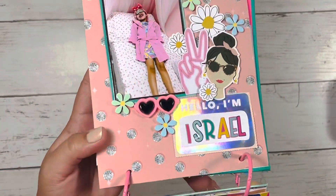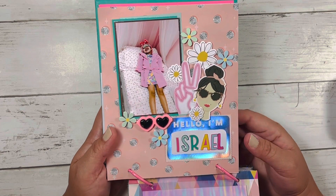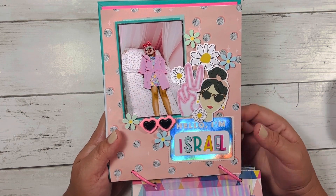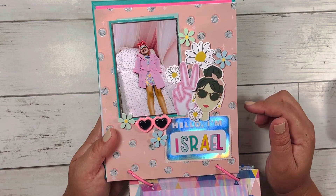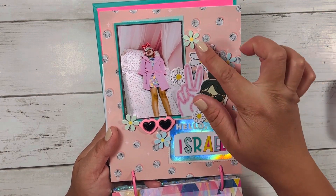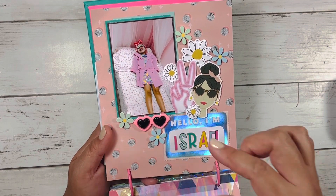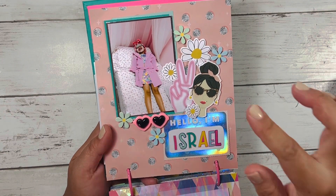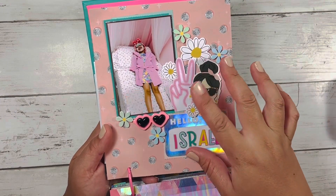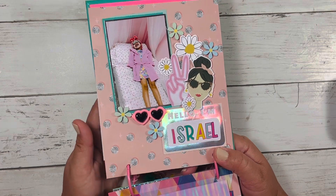On this side here, I have Israel laying down. She's getting ready for her facial. They put a cute little robe on her. I have this little name tag that says 'Hello, I'm Israel.' These flowers came from Hobby Lobby. I bought this cabochon a while back. I just used different elements and decorated her page up a bit.